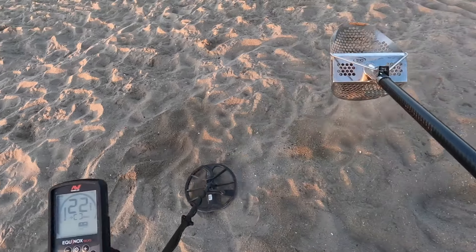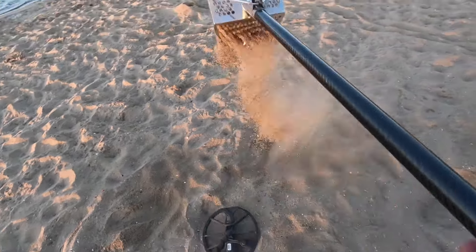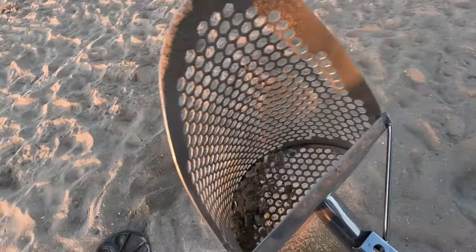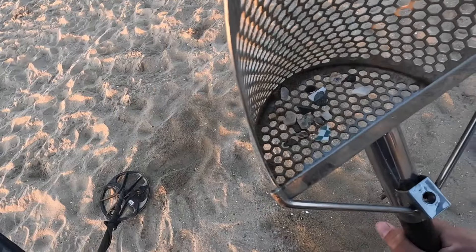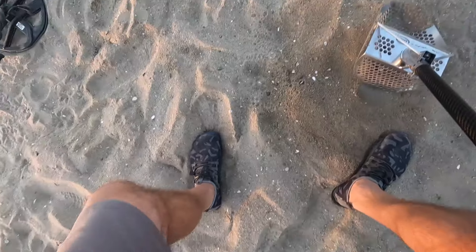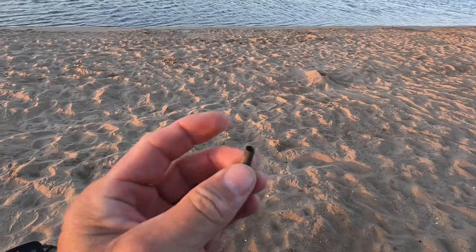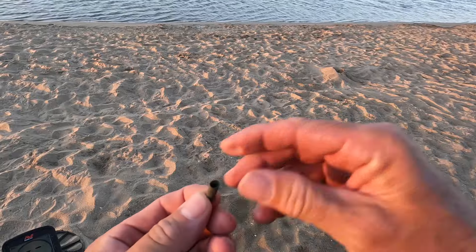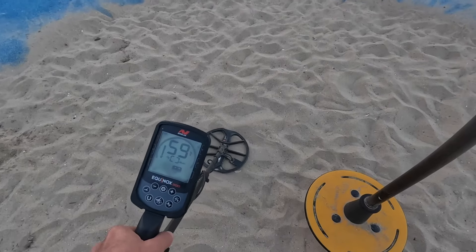We've reacquired — we lost a target and it's over here now. It's a 20, maybe a 28. 27, 28. I thought I had it a minute ago and it just slipped away from me. It's right there — it's a 22 caliber shell casing.